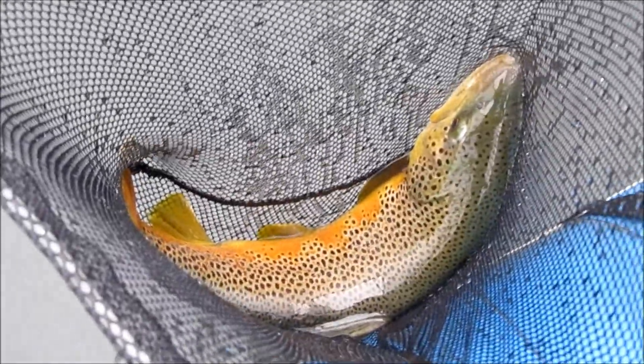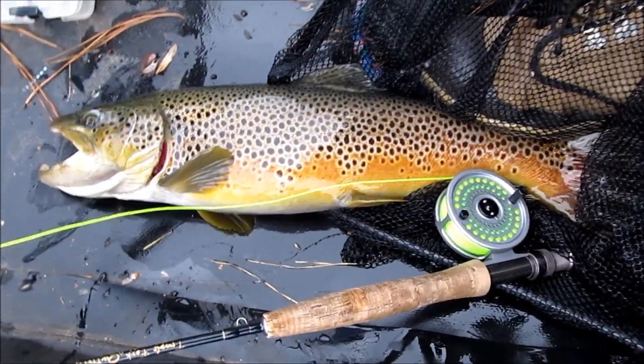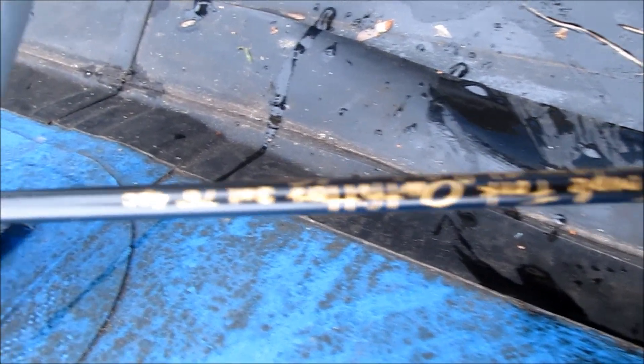Swim right in. Yeah. Beautiful Saluda River brown, and he will go back for you to catch. There he is, right alongside that TF0 three weight. We got him to bend the rod, we got him to take. Good-bye. See you.